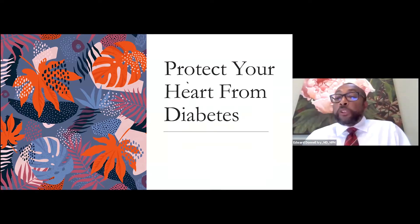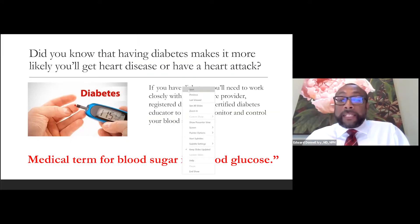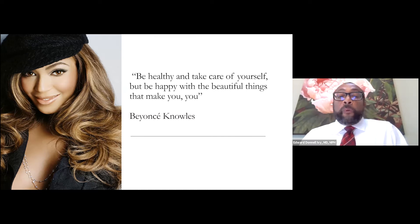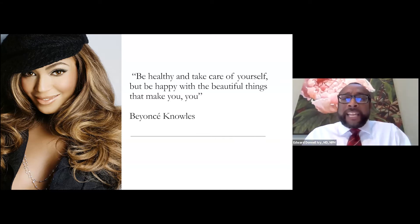Today I'm going to talk about how to protect your heart from diabetes. Diabetes can be one of the risk factors for heart disease that we want to teach our community members about. I always start with a quote. Today's quote is from Beyoncé Knowles: 'Be healthy and take care of yourself, but be happy with the beautiful things that make you you.' When you teach each session, look at the motivational quote in your manual and talk about what it means with community members.